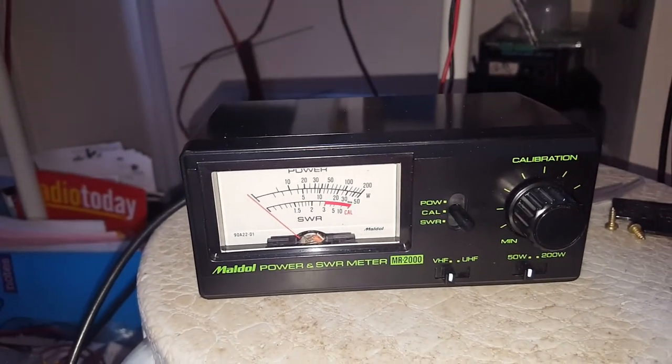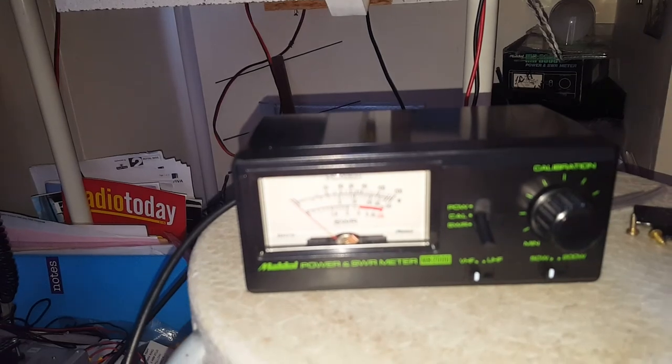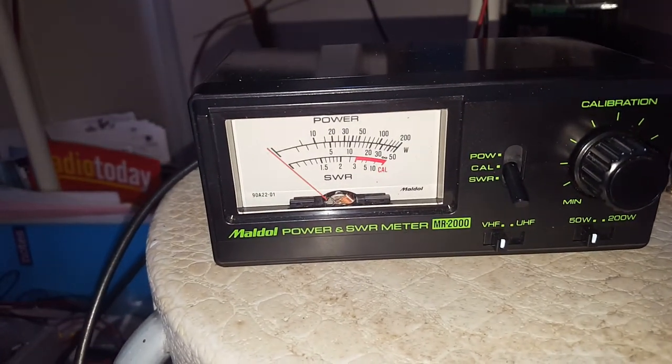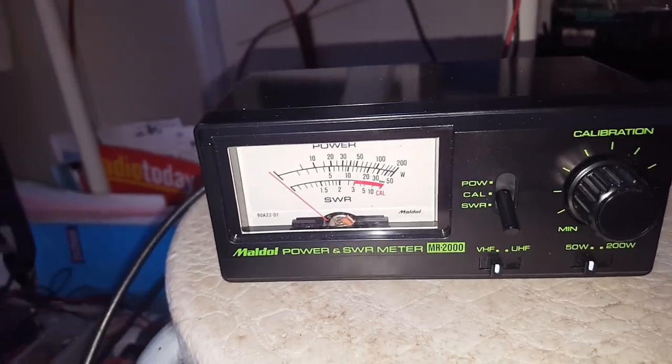So have a look at the SWR. There you go.